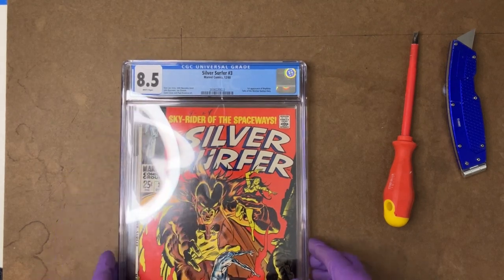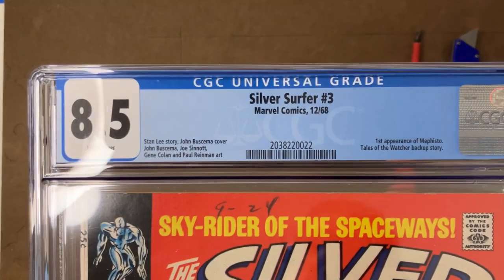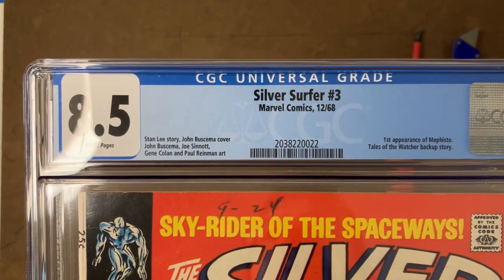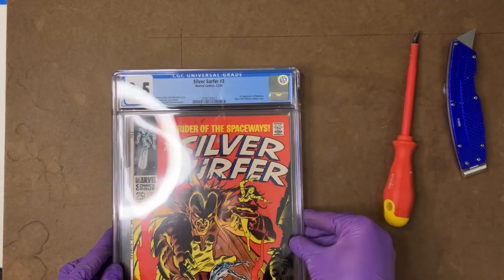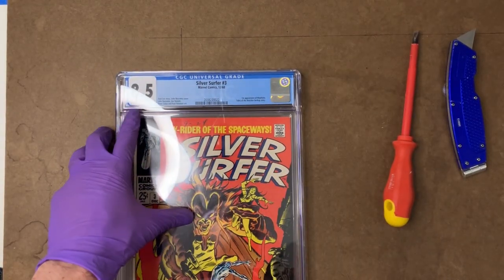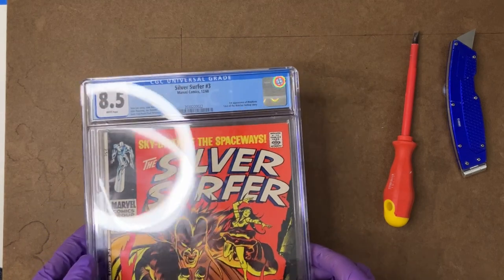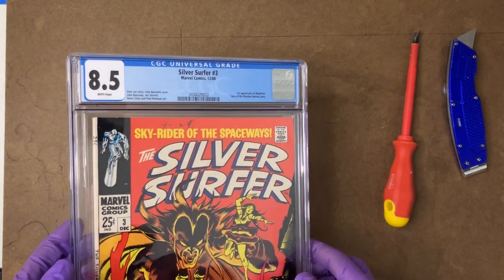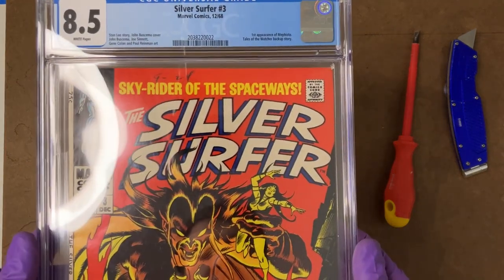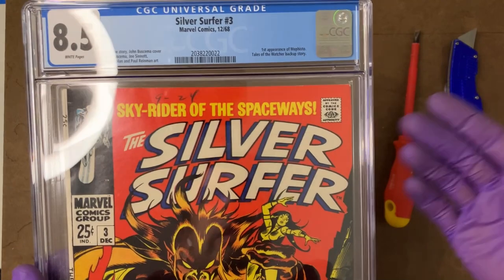One of which is you'll notice it's an 8.5 grade, and I'll hold that up there so you can capture the CGC serial as we look at it. It turns out on this issue, at least at the moment, there's a relatively large gap in fair market value between an 8.5 and a 9. So I think it might be possible to pick up that 0.5 bump and get it into a range that's more highly sought after and increase the value.